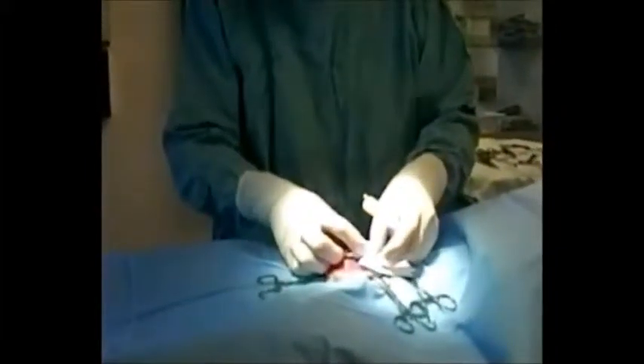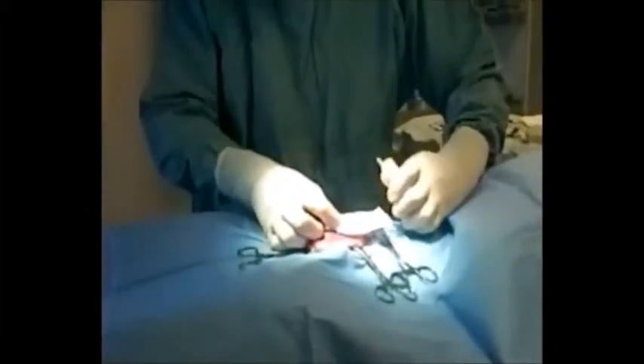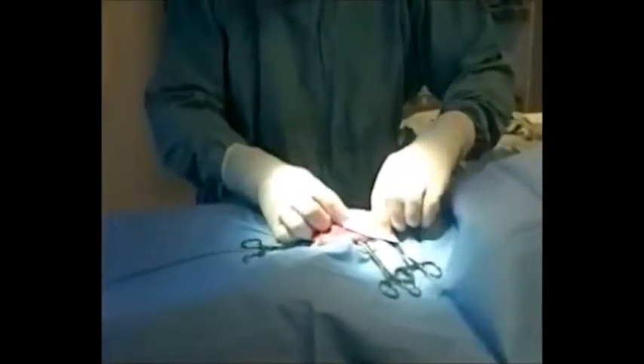This is surgical insemination. The bitch's uterus is the red mass lying on the sterile blue drape.